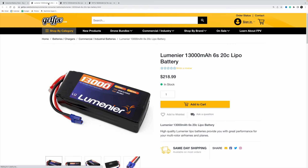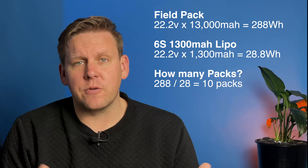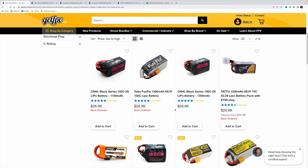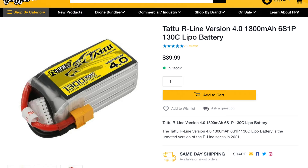But isn't buying a field pack expensive? GetFPV have a similar pack to mine for about $220. For a 6S 1300 mAh pack, you're going to get 10 extra packs with this battery, which works out to about $21.80 per battery. The cheapest 6S 1300 mAh battery on GetFPV is $29, meaning you're saving $7 per battery — and depending on which batteries you buy, savings can be up to $8 per pack.